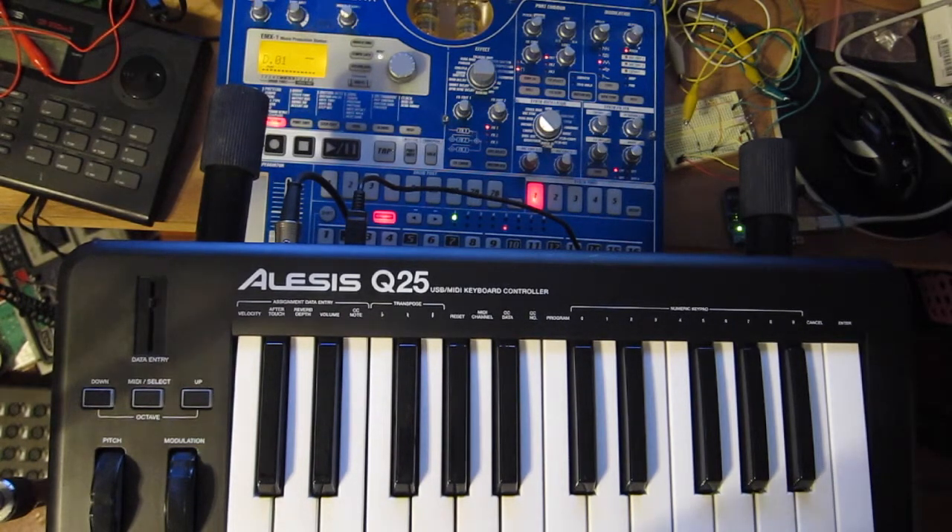I really like the synth voices on my Electribe EMX. The problem is that they're monophonic, and I really want to play them polyphonically. The upside is that there's five voices — five synths. So I had this idea and tried to see if I could play notes in and have it dispatch notes to each channel for each voice.